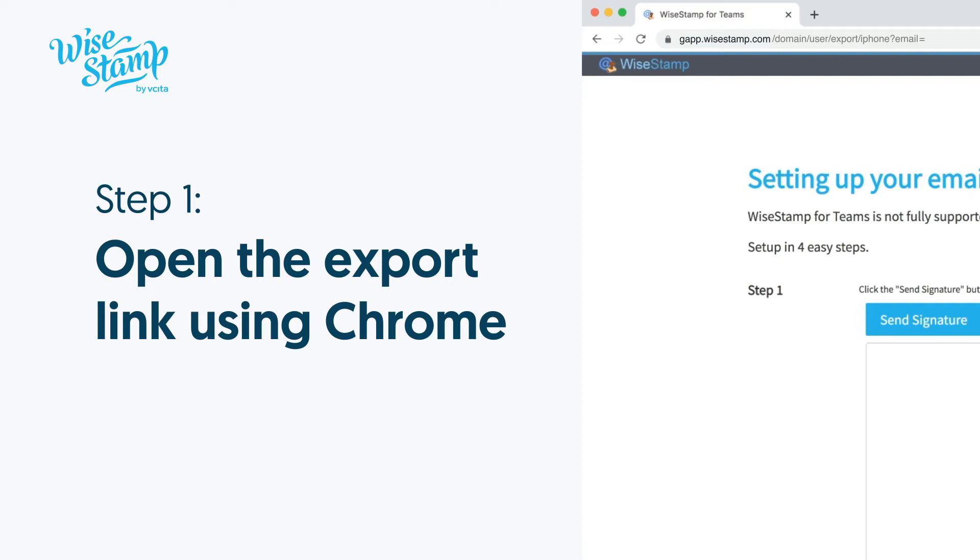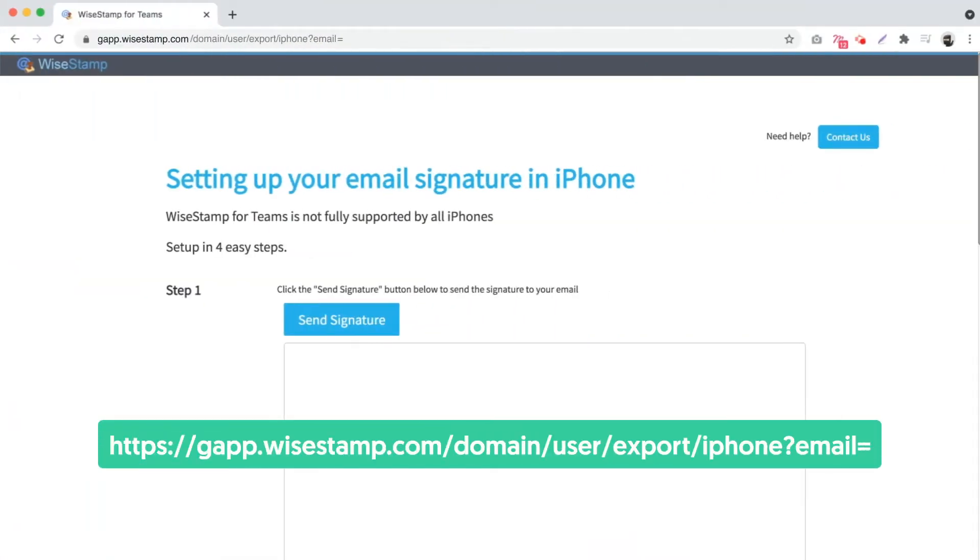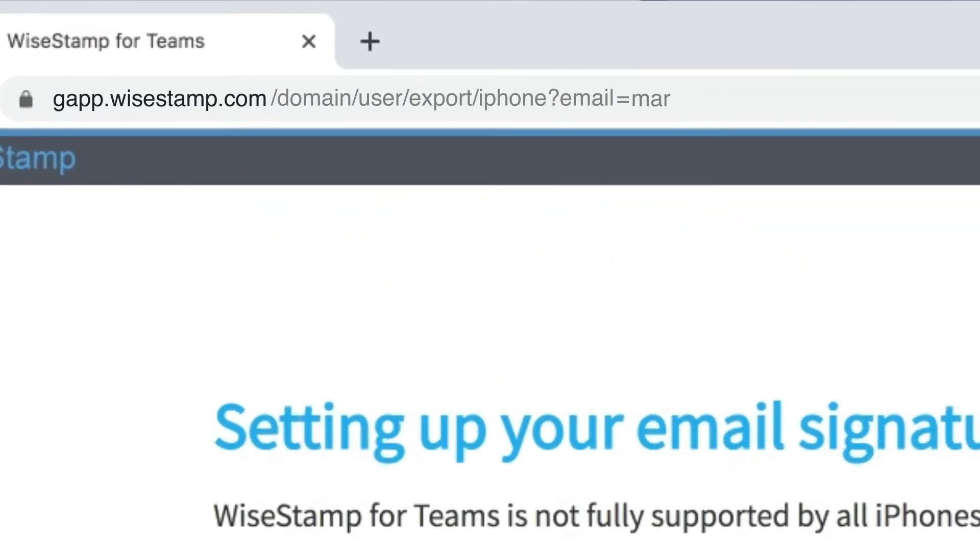To begin with, open the iPhone export link using a Chrome browser. You can open this link on your desktop or laptop, or directly on your phone. Be sure to type in your email address right after the equal sign at the end of the URL.